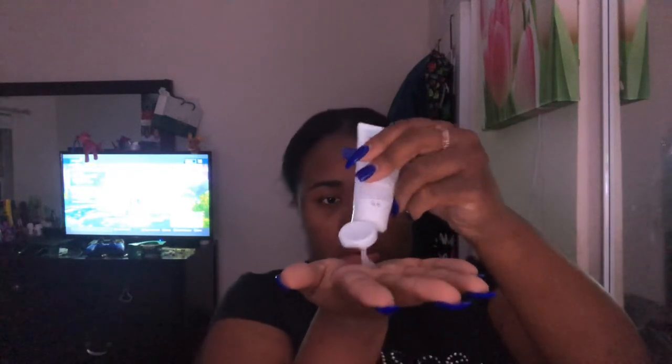Take like two little drops — well, that's not two little drops, but you know. Now I'm going to rub it into my hands and work it through like this. And it smells really good.